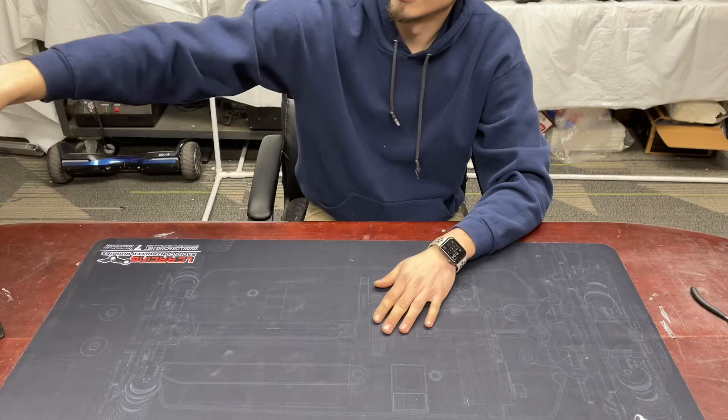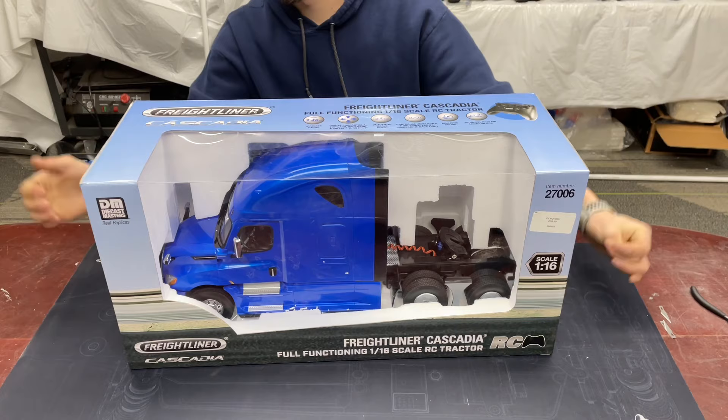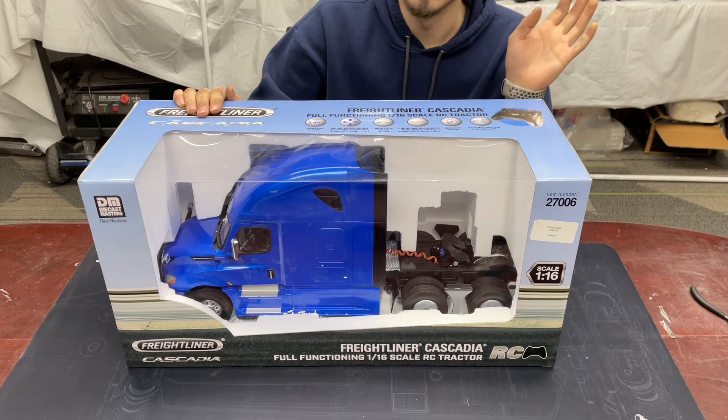As you guys know, I'm really into the RC semi trucks. Those of you that know me know I have my Grand Hauler up on the shelf here with the excavator and the flatbed. I saw these trucks — a lot of people asked me about my truck and I've got $1,500 or $2,000 into my Grand Hauler truck, and it's quite expensive for a lot of people.